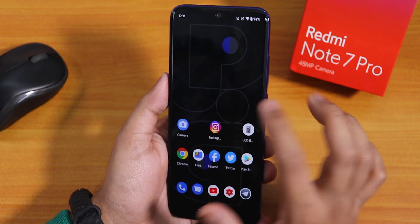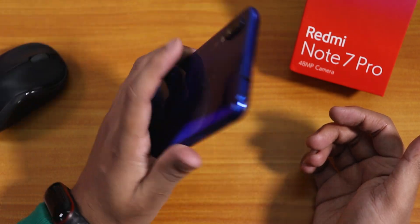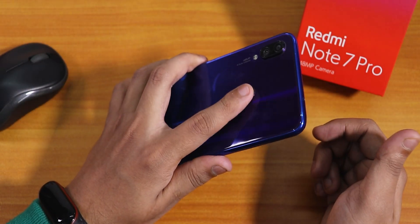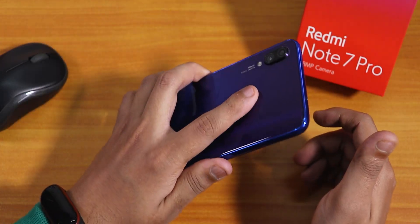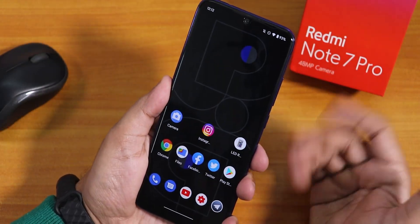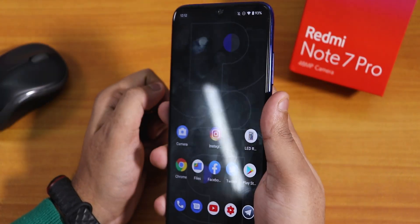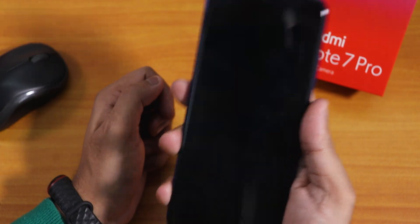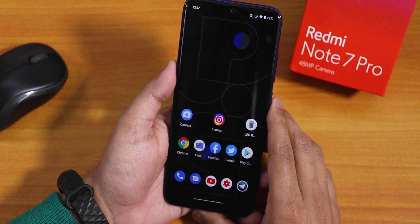The good thing is there is double tap to sleep anywhere on the home screen, and as you can see it works flawlessly. Let me tap the fingerprint scanner to show you the speed — it unlocks right away. The fingerprint scanner is very reliable and unlocks very fast without any issues. Let me try with my right hand's index finger — unlocked. Still unlocked again, so yeah, pretty fast and reliable fingerprint scanner with no issues.